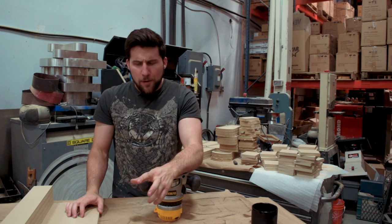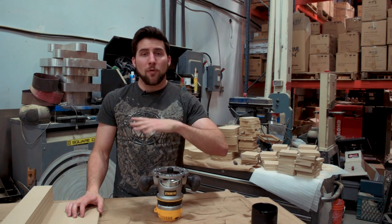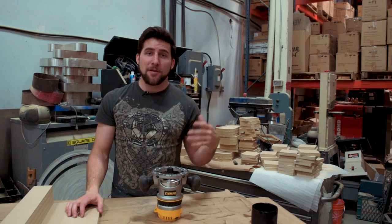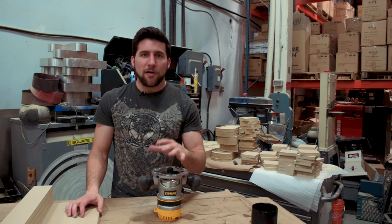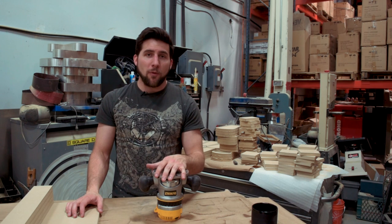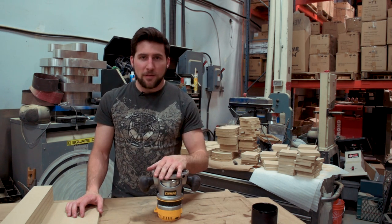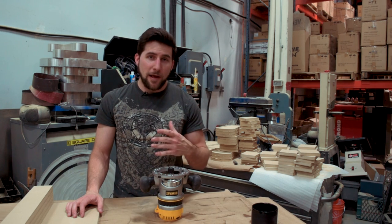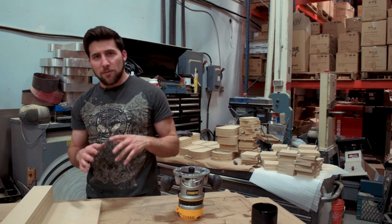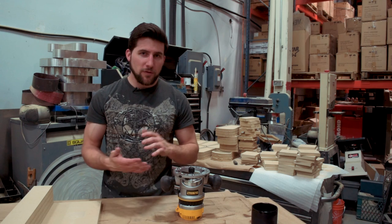Hey, what's up guys? Welcome back. We're working on something pretty interesting today. I'm looking at ways to take the top portion of my guitar bodies off so that I can add new tops. It's going to be part of what I do not only to the Stratocaster kit that I'm working on, but also to the guitar bodies I'm going to be doing moving forward later on this year and then offering as custom bodies for replacements.